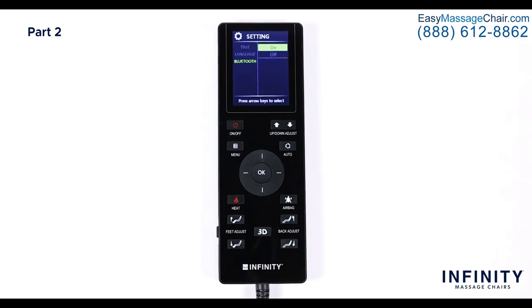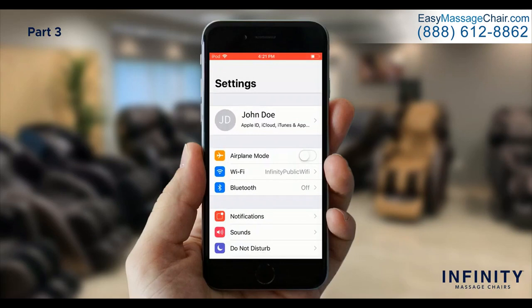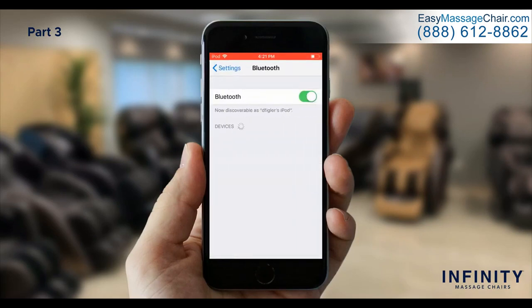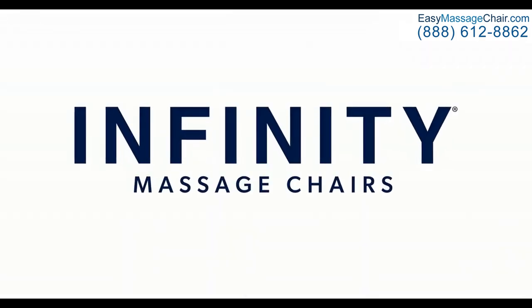Now let's pair your phone to the chair so you can play and enjoy your favorite songs, audiobooks, podcasts, and more through the chair's Bluetooth speakers. Make sure Bluetooth is enabled in the settings menu on the IT8500X3 remote, then enable Bluetooth on your device. Your device will automatically detect the Bluetooth-enabled massage chair around you — select IT8500X3 in the available devices section and ensure the connection went through. Now you are connected to the chair's speakers and ready to enjoy your favorite music. Enjoy your chair and thank you for being part of the Infinity family.